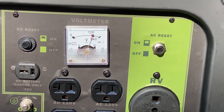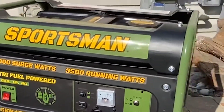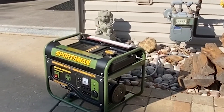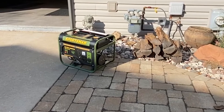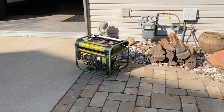Having three fuels to use gives you a lot of options. So if you're out of gasoline or if you don't have a barbecue tank sitting around, you can always hook up to the natural gas source for your house if you have it. Really sweet. I really like it. It's simple to use and having those options really make it worthwhile.